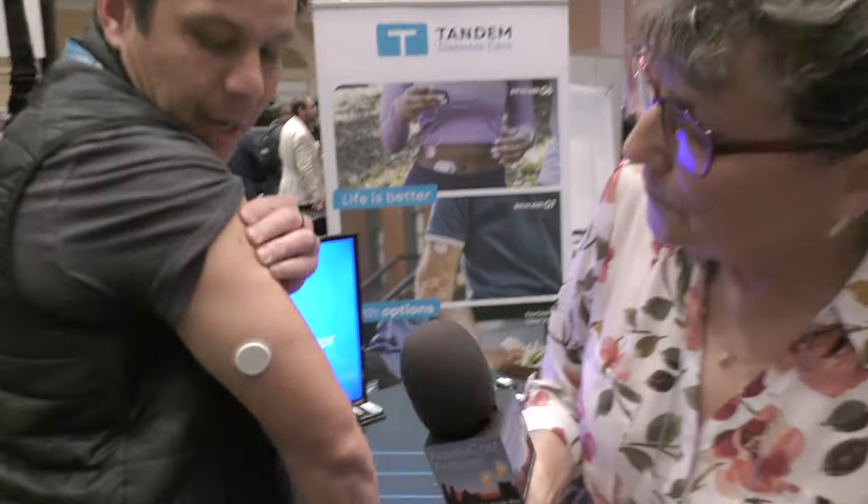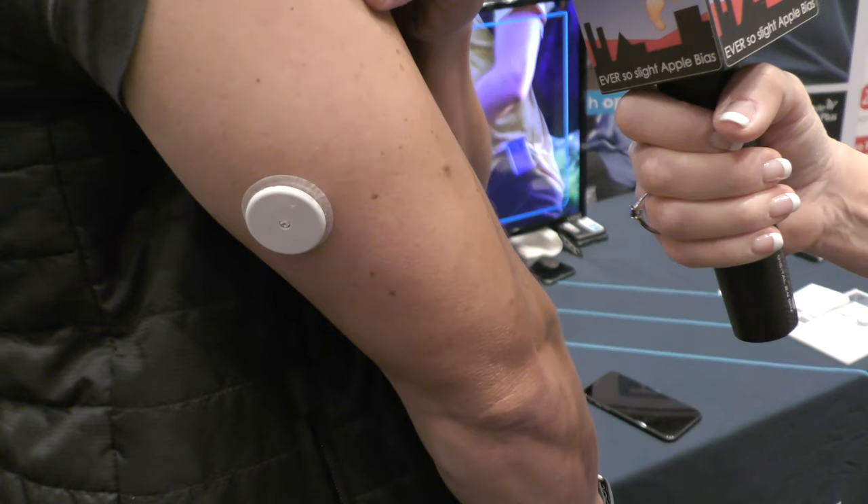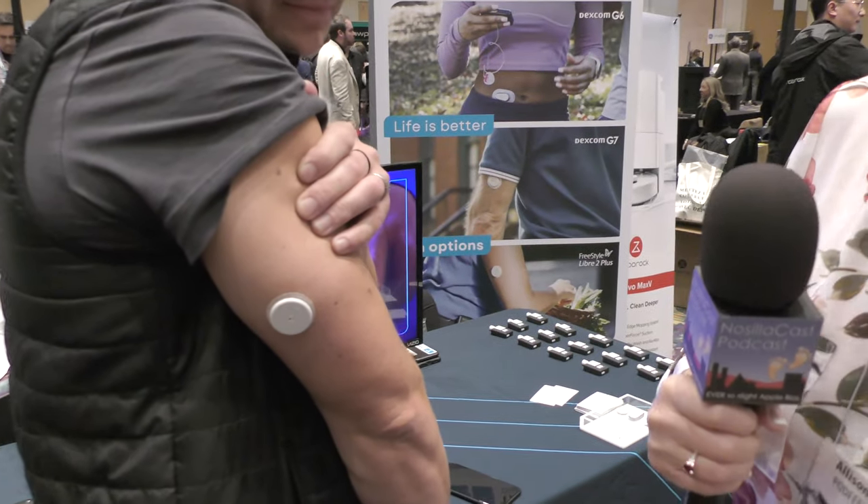From my limited understanding, taught by Dorothy, a continuous glucose monitor is something you stick to your arm — a little patch. He can show one right here: this is called the Freestyle Libre 2 Plus continuous glucose monitor by Abbott. It looks like an AirTag stuck to his arm, but it's a lot more — it actually has a sensor just underneath your skin that measures your sugar levels every one minute.